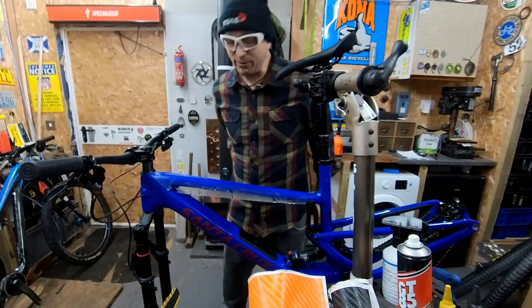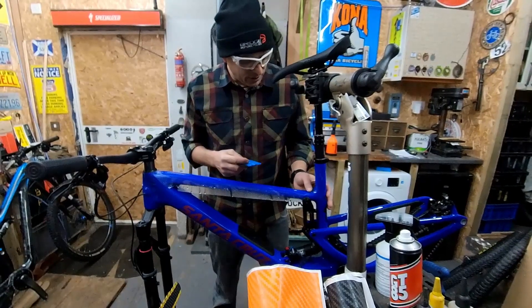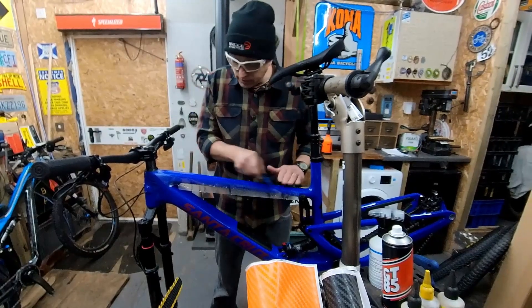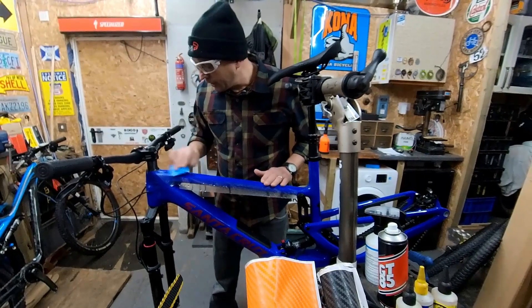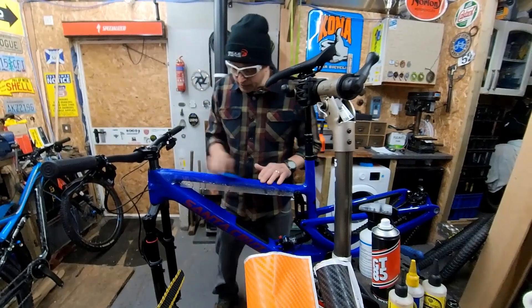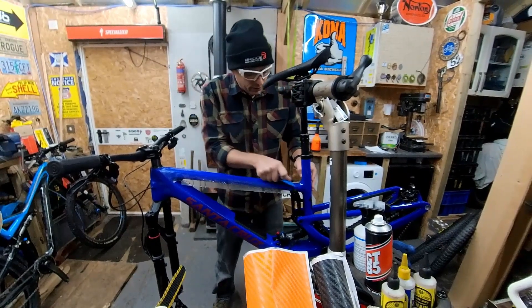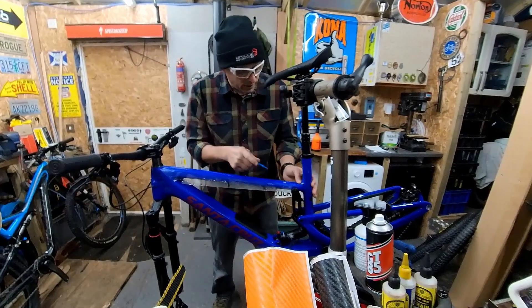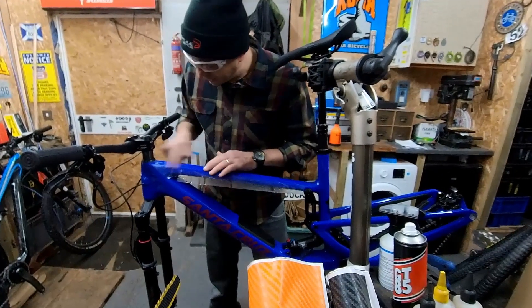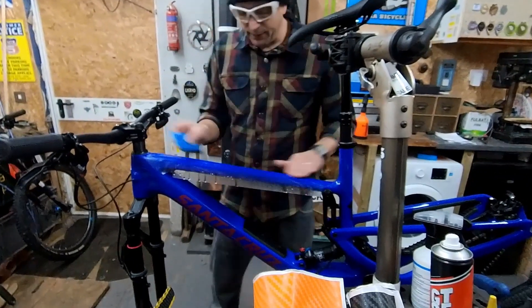Those guys at Invisiframe do set the standards on frame protection. There are other people like Shack Wrap who do different kits depending on how much money you want to spend - I'd big them up, I met that guy once and he was a nice guy. Big shout to other dealers of Santa Cruz as well, like the guys from Rolling H Cycles - they're fabulous if you want to buy a bike US-based, they're up in Idaho. And these guys came from Exeter, from the Bike Shed, so check them out too if you're looking for a great dealer.